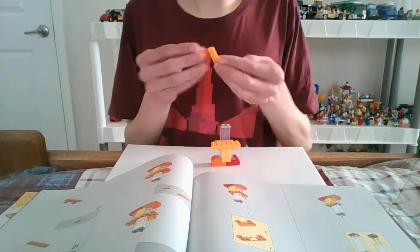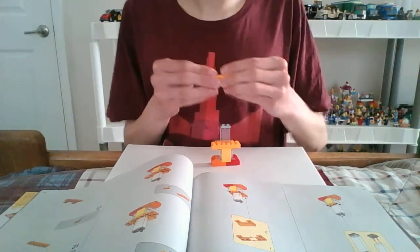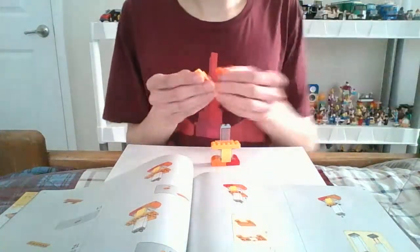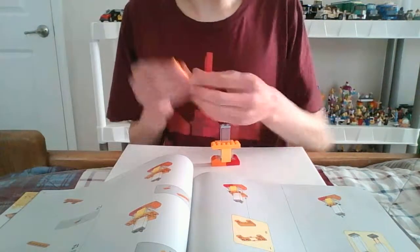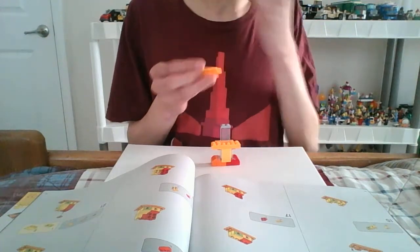Here's another one to begin with. This time we use these oranges — you know, these type of orange Legos. That's what I'm saying.